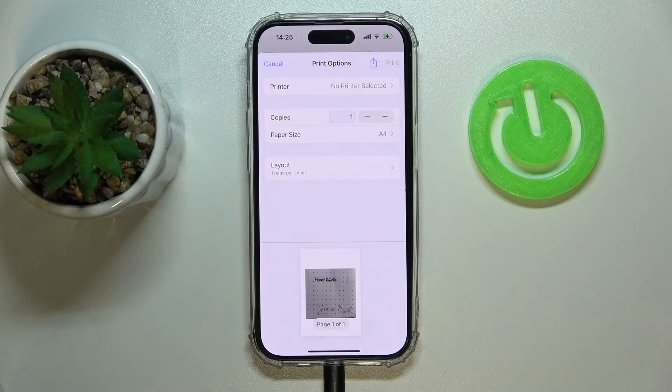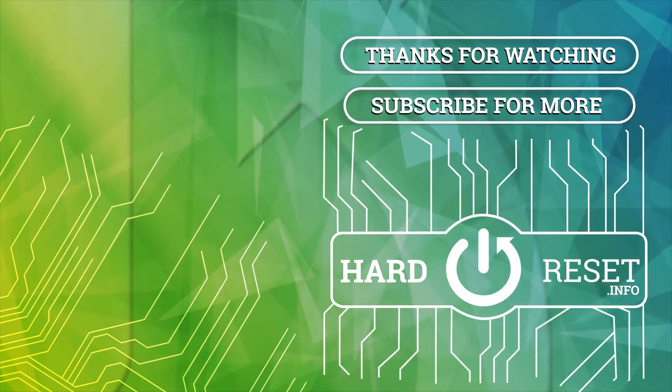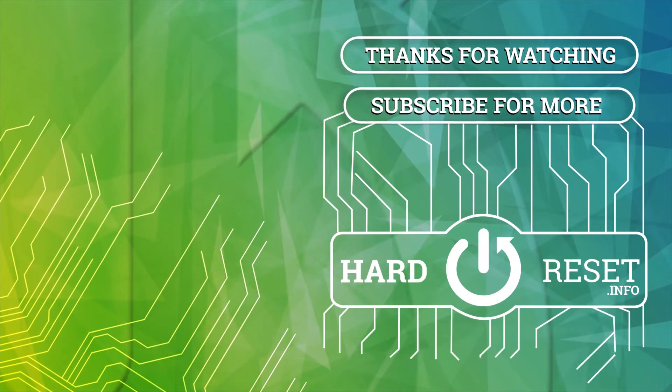Alrighty, so that would be it for this video. Thank you so much for watching, bye for now. Thank you.